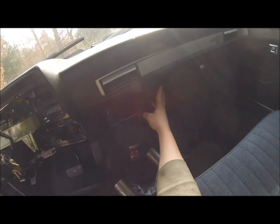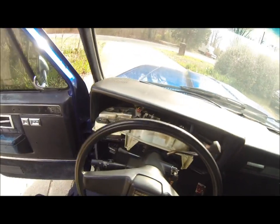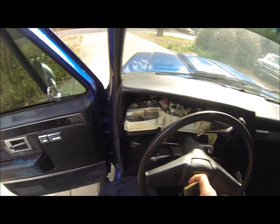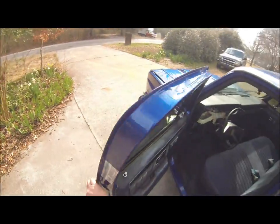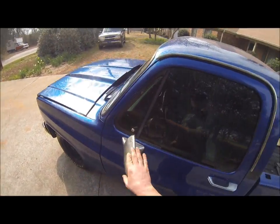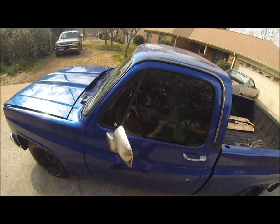I'm in the process of making a couple of different kill switches so we can prevent that from happening again. They've done a nice paint job on the bottom of the dash — gloss black. I need another steering wheel of course. And when I got it, it did not have this mirror at all — I pulled this one from a junkyard yesterday and put it on.